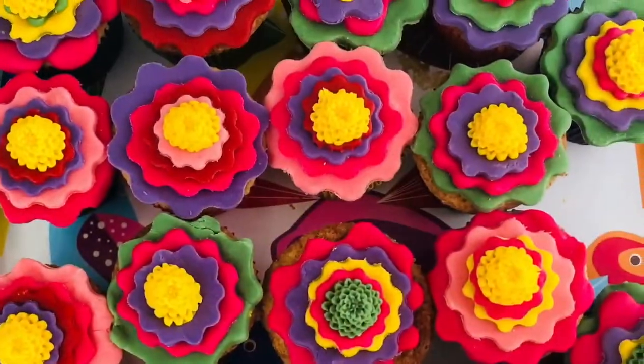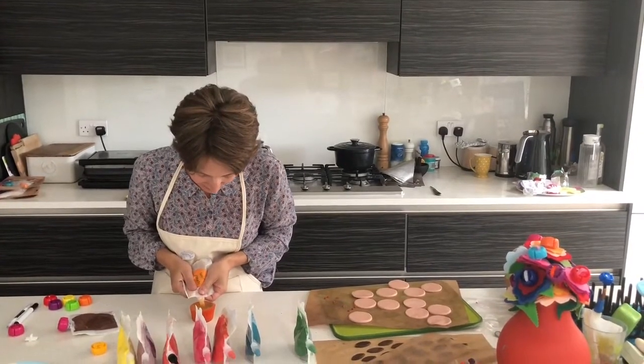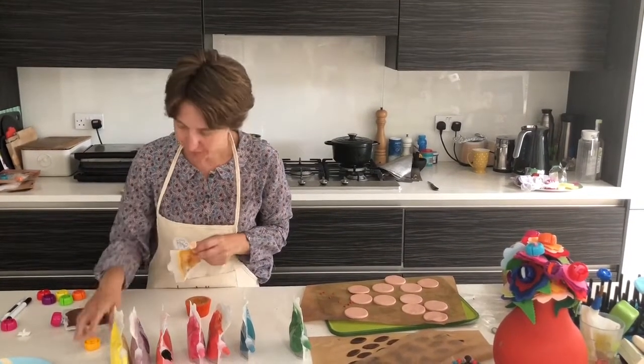I'm going to make some Frida Kahlo cupcakes. Just a little drop of apricot jam.